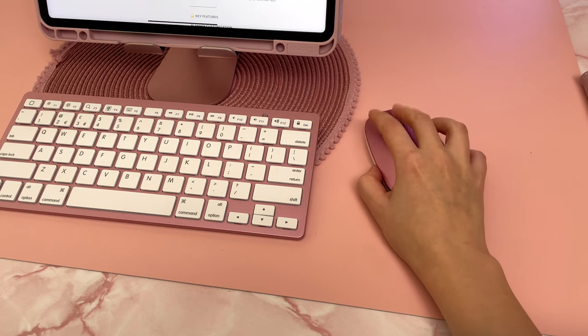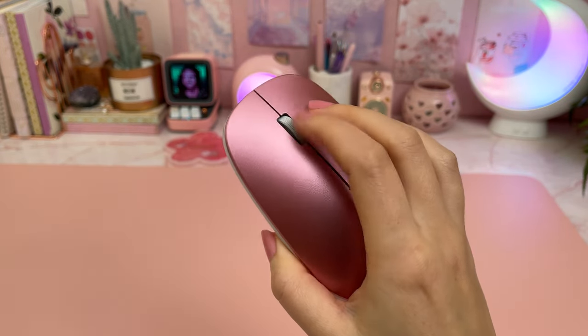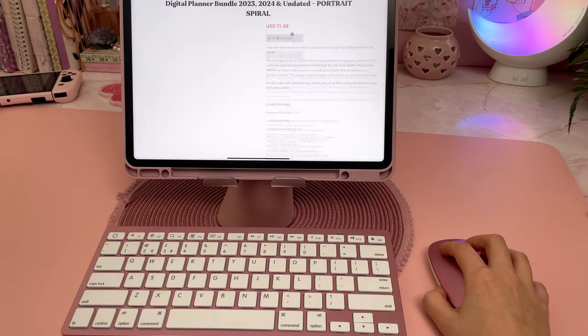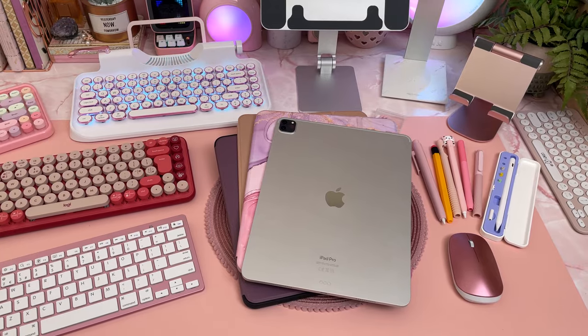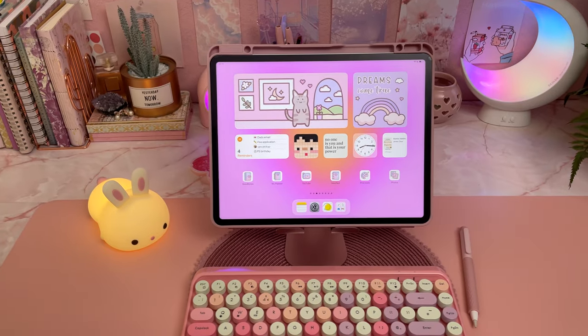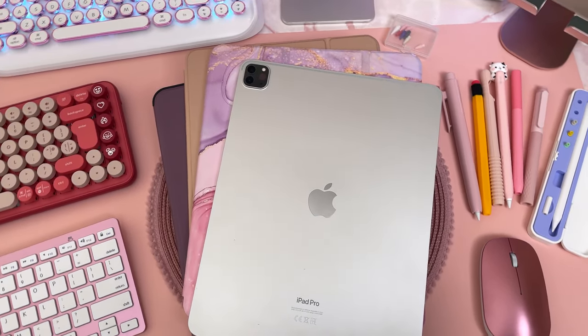I have some Bluetooth mice that work with the iPad, although I don't personally use them that much. This pink one from Amazon was pretty cheap and it does the job, but it doesn't work well with all types of surfaces. Anyway, let me know in the comments what your favorite iPad and Apple Pencil accessories are — do you have any recommendations? Please give me a thumbs up if you found the video useful and don't forget to subscribe and hit the bell to be notified when I post new videos.